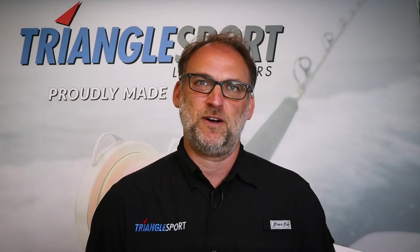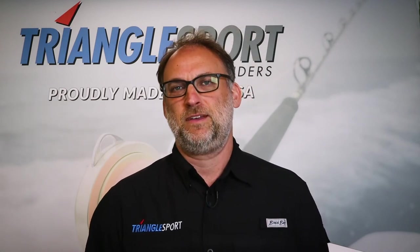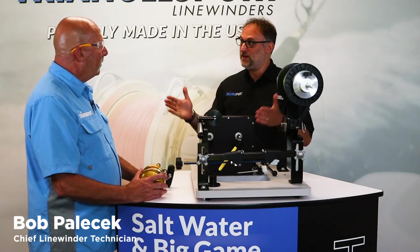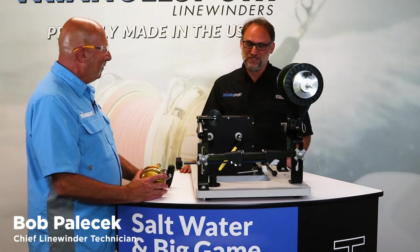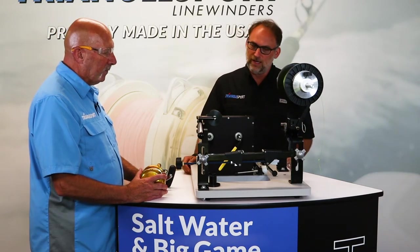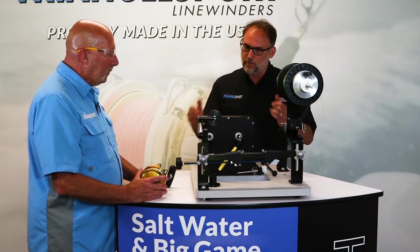Let's say hi to Bob, our in-house tech expert and avid angler who will now demo the setup and special functions of the HD 140. Bob, thank you so much for taking a break from your busy schedule to take us through the HD 140 and the new reel clamp and how it works and why we went in that direction.